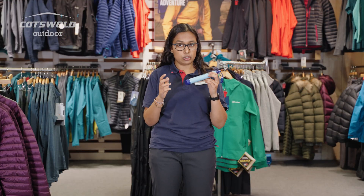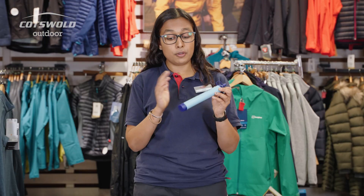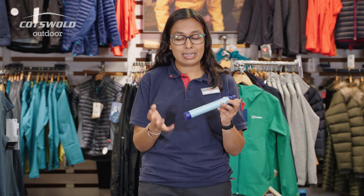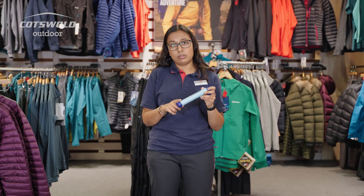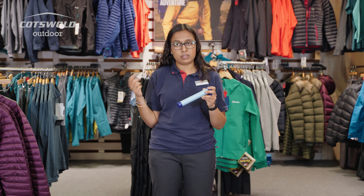You can't use this for seawater because the salt is too fine and it won't filter. The filter system is filtering out bacteria, a few viruses, and just general gunk and mud that is in the water. It's not going to filter out chemicals.